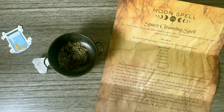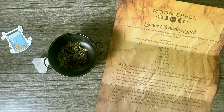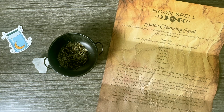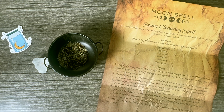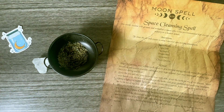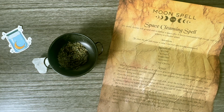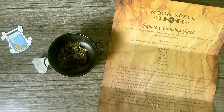Thank you to Moon Spell Box for sending me this box. This was sent to me free for review, but not sponsored. Thank you all for being here. Definitely check out Moon Spell Box — you can see their past unboxings on my playlist, and check what boxes are still available at moonspellbox.com. I'll link that down below, along with any discount codes. That's it for today — I love you all so much, and I'll see you in the next one. Bye!